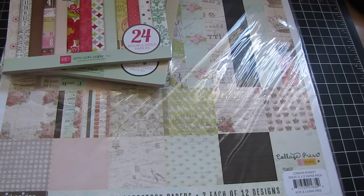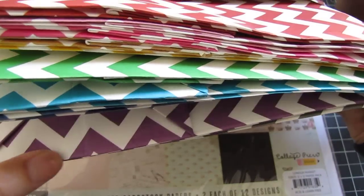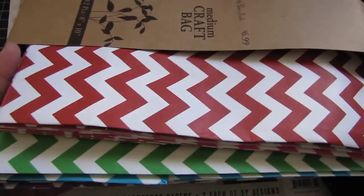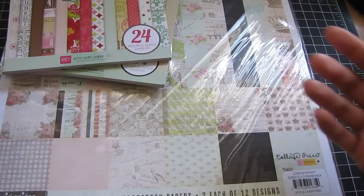And then, some gift bags. It's like a multicolored gift bag pack with chevron — so it's like all the colors of the rainbow. I got that, and I like this one because it's gray.